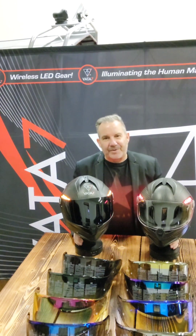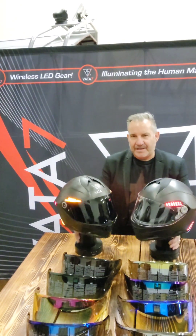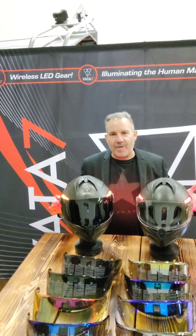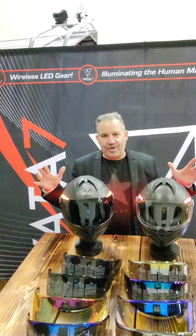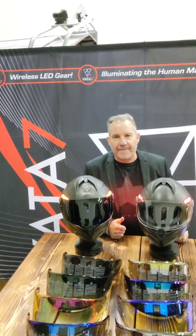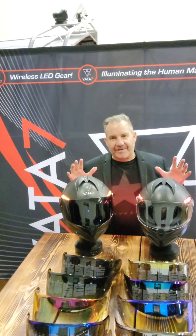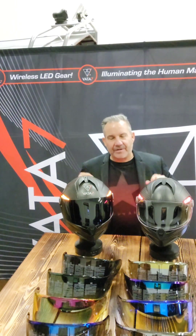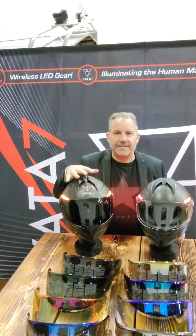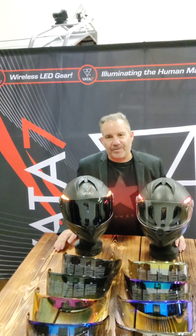It usually takes two years to build, design, and engineer a helmet, and we've done it in record time. Our helmet team has been working day and night to get these done and out the door for you. We just heard from Pinlock two days ago — they looked through our drawings, looked at our visor, and gave us the thumbs up. They said they've never seen a visor like ours before, and our visor is approved by Pinlock. We've just got those minor details to add to the mold, then we'll be injecting the molds, getting them factory installed in your helmets, and shipping the helmets out the door.